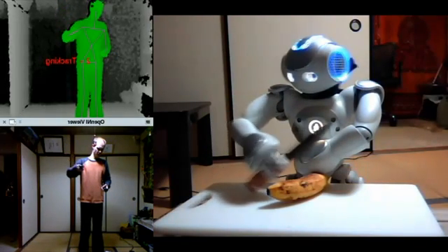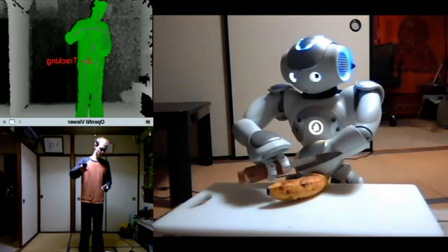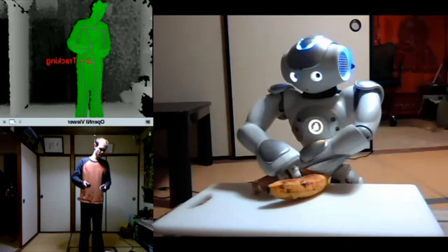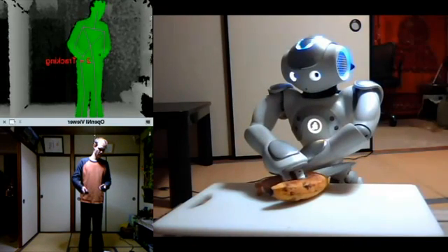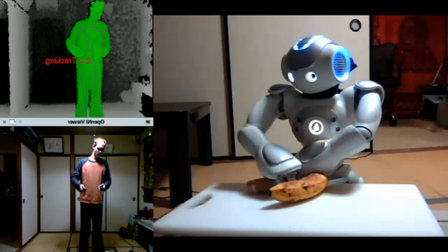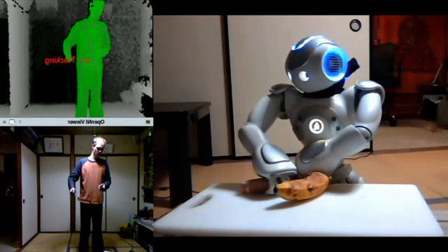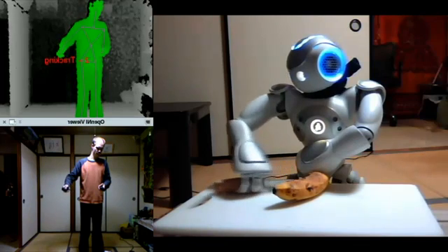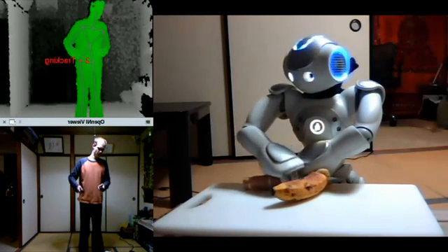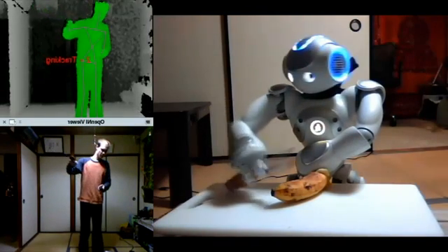Oh, here we go — okay, okay. Did I get it? All right, let's put this knife down.